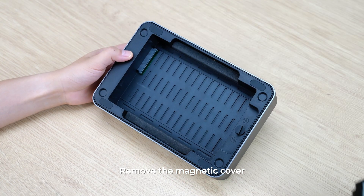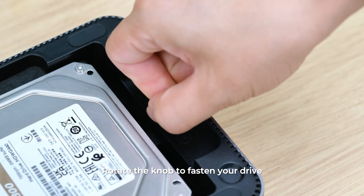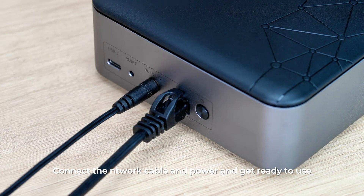Remove the magnetic cover. Align the pins and insert your hard drive. Rotate the knob to fasten your drive. Put the cover back on. Connect the network cable and power and get ready to use.